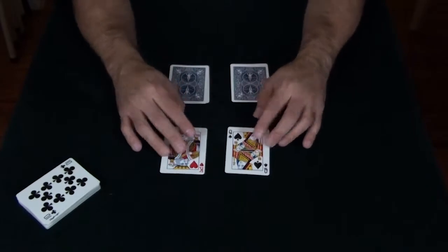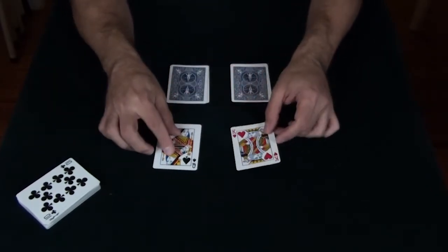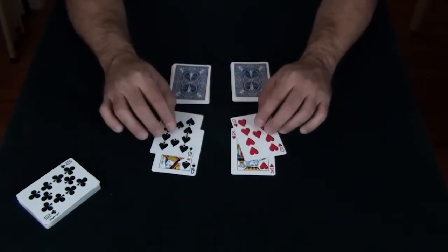Now what happens is if you take the leader pile, which are the ones that are face up, and just move them, the cards behind them will actually follow the color.